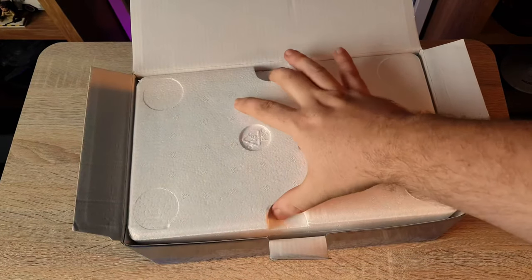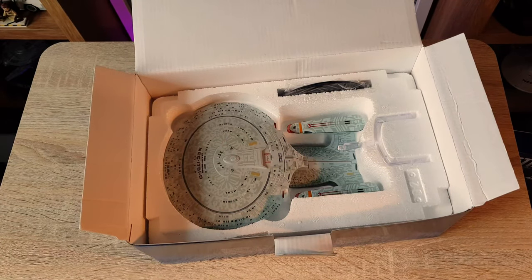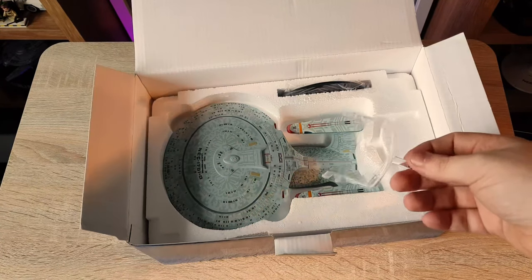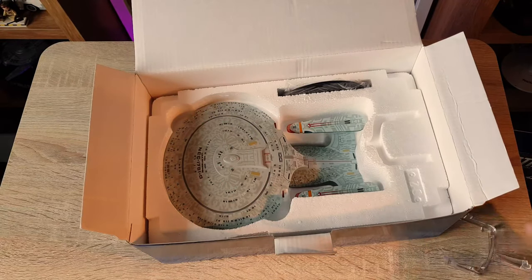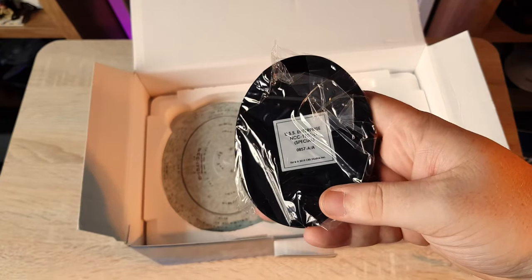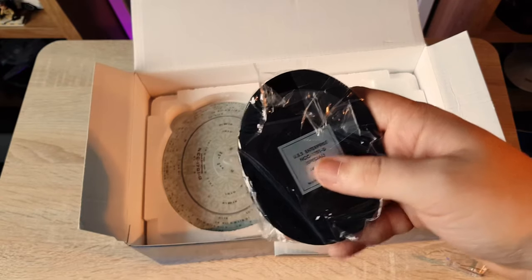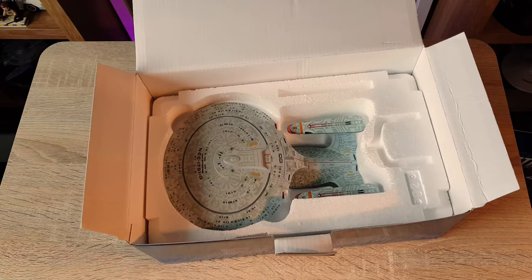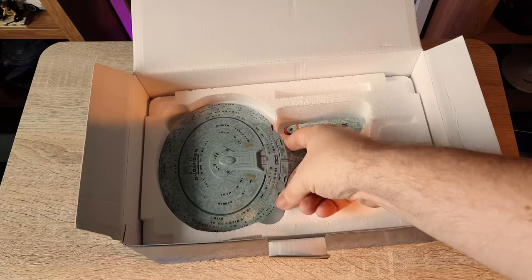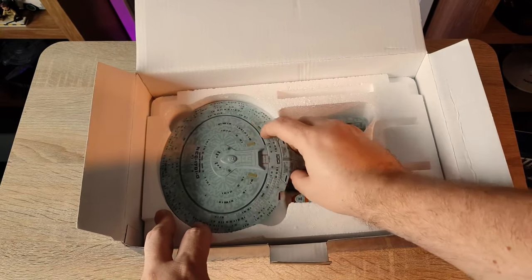I haven't had my hands on this at all — I refrained from opening the box. First impressions: impressive. You have your traditional Eaglemoss mount and Eaglemoss base. It's part of the XL line, so you're talking about a bigger price tag, but you're also talking about a bigger ship.